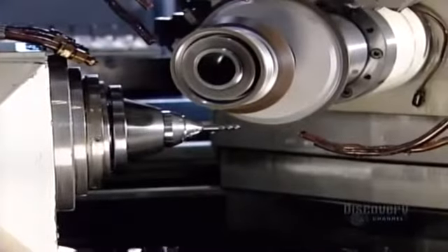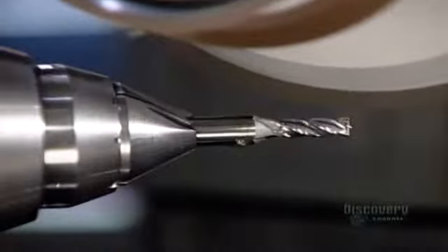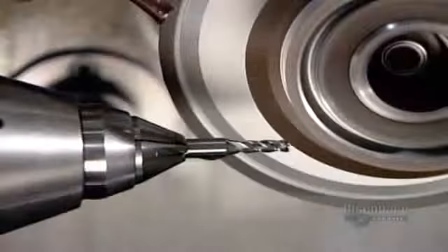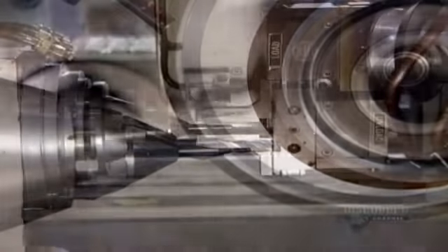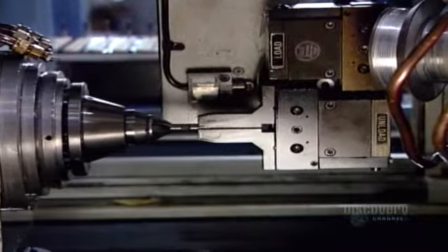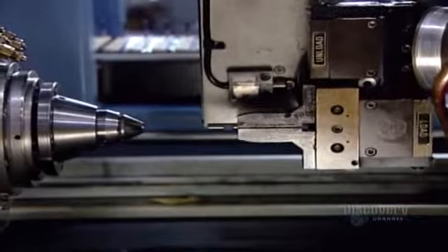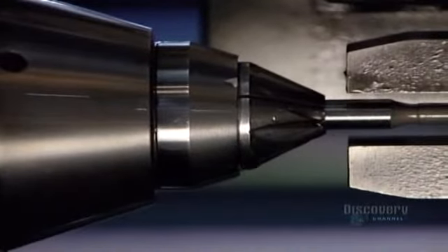More complex tools go into an even more sophisticated grinding machine, which also uses diamond wheels and runs robotically. The end mills are now completed. This factory makes high-precision cutting tools primarily for the aerospace and automotive industries, where precision is everything.